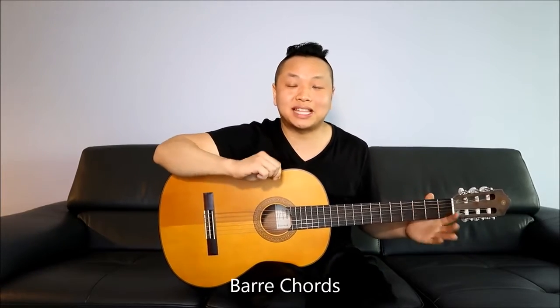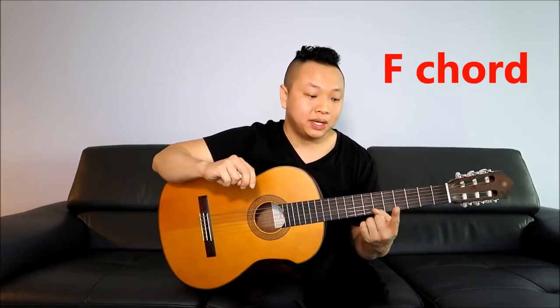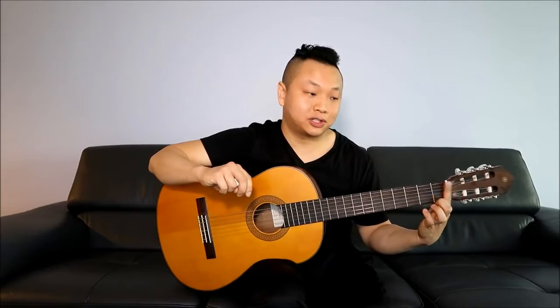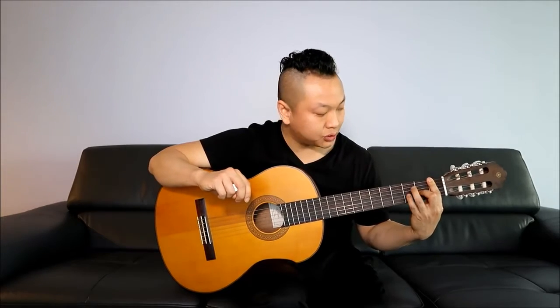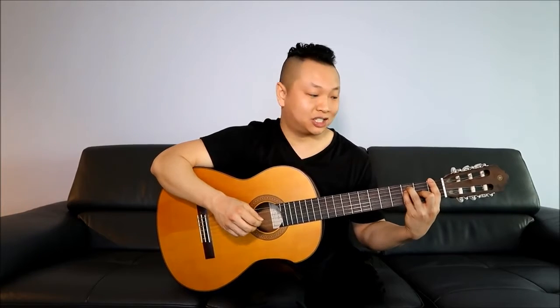Bar chords: in your path of learning guitar you will definitely run into bar chords, which means barring one of the frets to play a chord. Let's look at the F major chord as an example. Take your index finger and bar the entire first fret. Then your middle finger goes on the second fret, third string; your ring finger on the third fret, fifth string; and your pinky on the third fret, fourth string. Then strum all six strings. This is a bar chord because you are barring one of the frets.